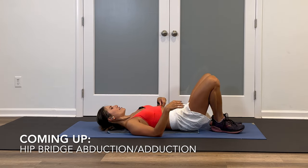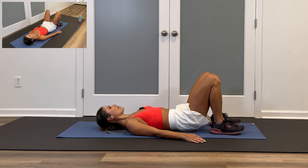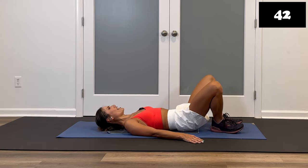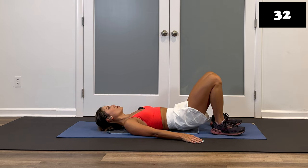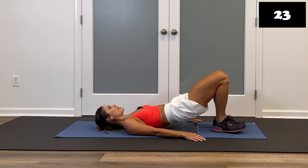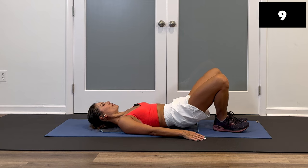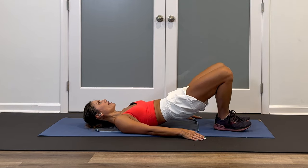Hip bridges are coming up — adding that abduction and adduction. You can do your traditional hip bridge up and down. Ready? Get in position, relax your upper body, breathe — let's do it. Lift, squeeze in, open, out. Tummy's tight, squeeze the glutes. Even if you're doing your traditional hip bridge, still squeeze the glutes, abs in, do that little pelvic tilt. Up, squeeze. Can you squeeze even harder or in a little bit more than that first round? My challenge is to get those knees to tap and then open. Three, two, and stop. Good work.